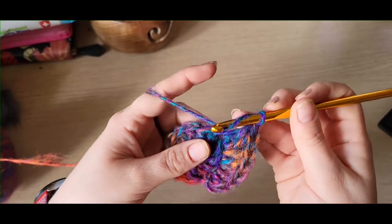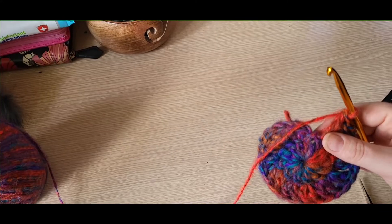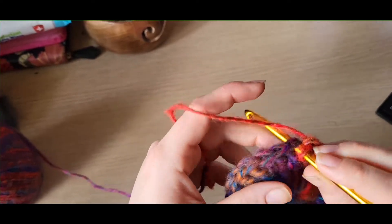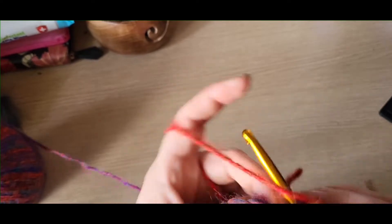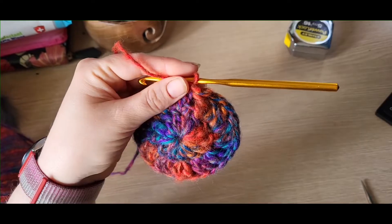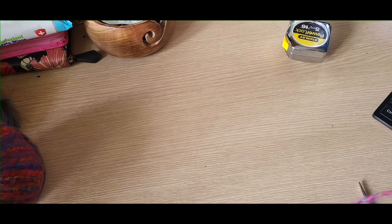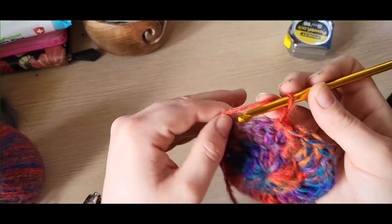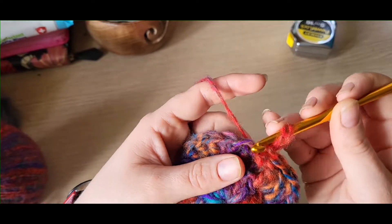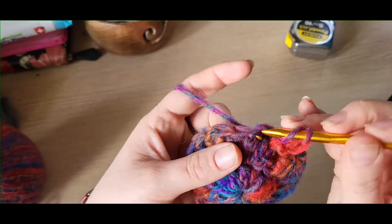Once you've done that, slip stitch into the beginning of the round, which is your first treble crochet. You've now gone from 12 to 24. On this round we're going to increase again — chain one. We're going to increase slightly differently to even it out a bit more: do one treble into the same space where you did your slip stitch, and then into your next stitch put two trebles.